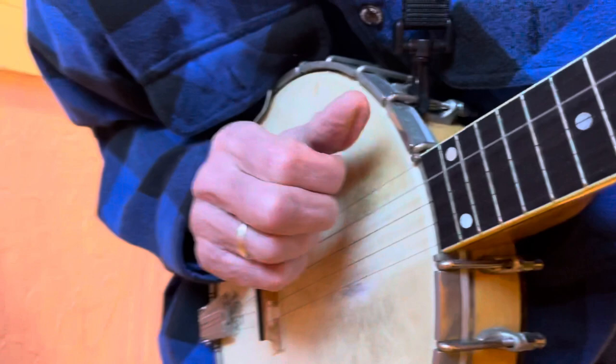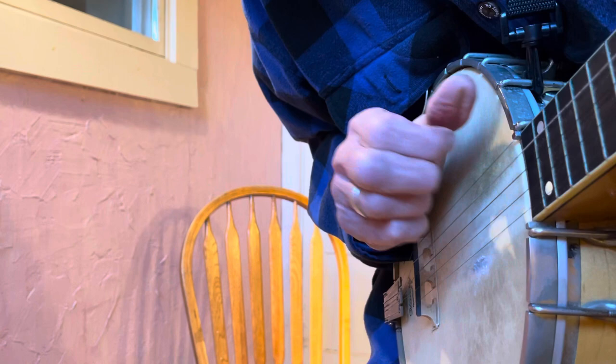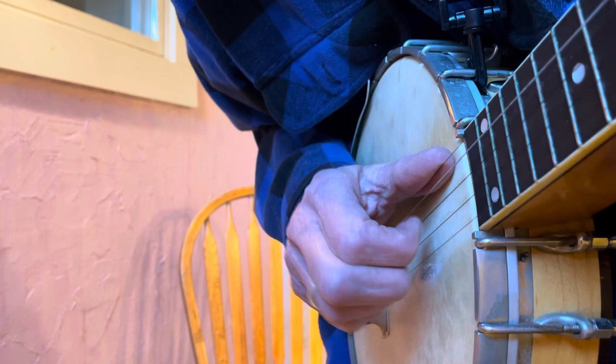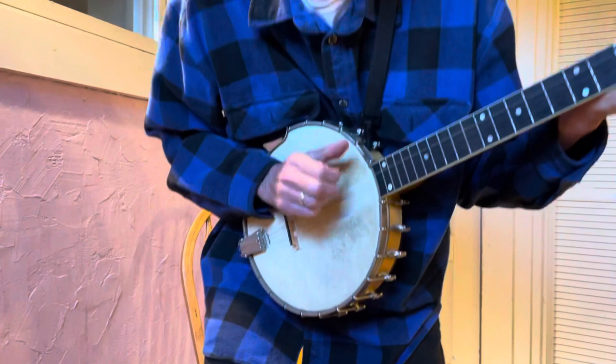Let me give you a different angle here. Hand bone, hand bone, where you've been? Hand bone, hand bone, where you've been? Round the world and back again. Hand bone, hand bone, have you hurt? Hand bone, hand bone, have you hurt? Mama's gonna buy you a mockingbird.